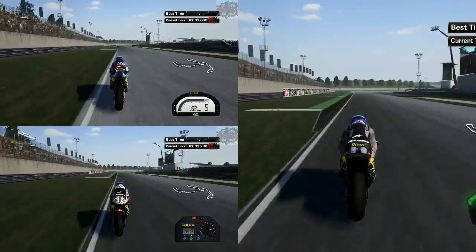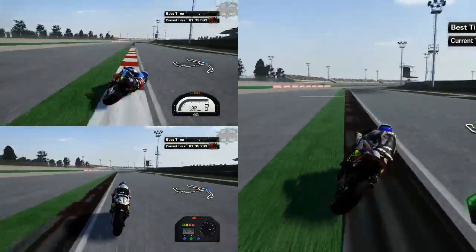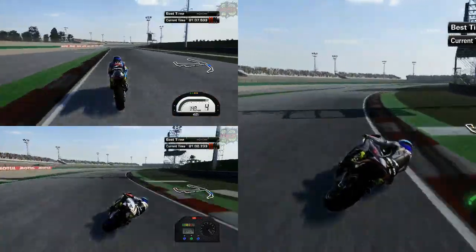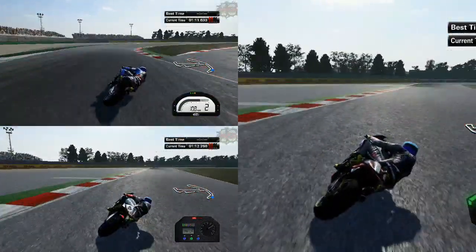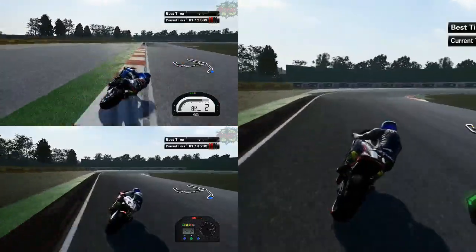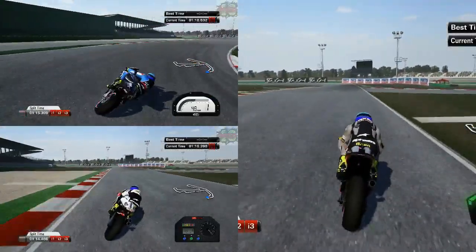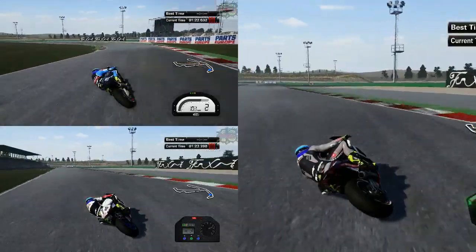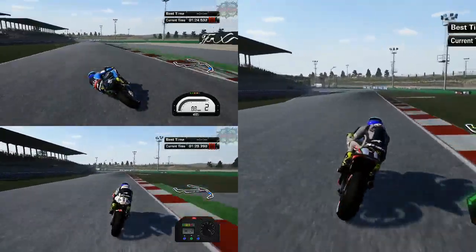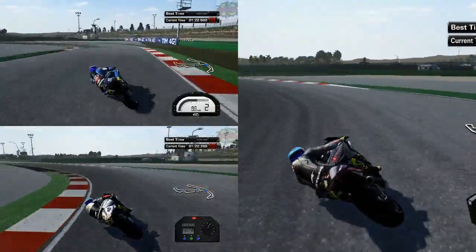I could have included the PBM Aprilia as well but I just thought it's pretty similar to the ART Aprilia, so I didn't really see the need to use the PBM machine either. We'll come to the closing stages now, and when we go over the line we'll switch over to the ART GP14.